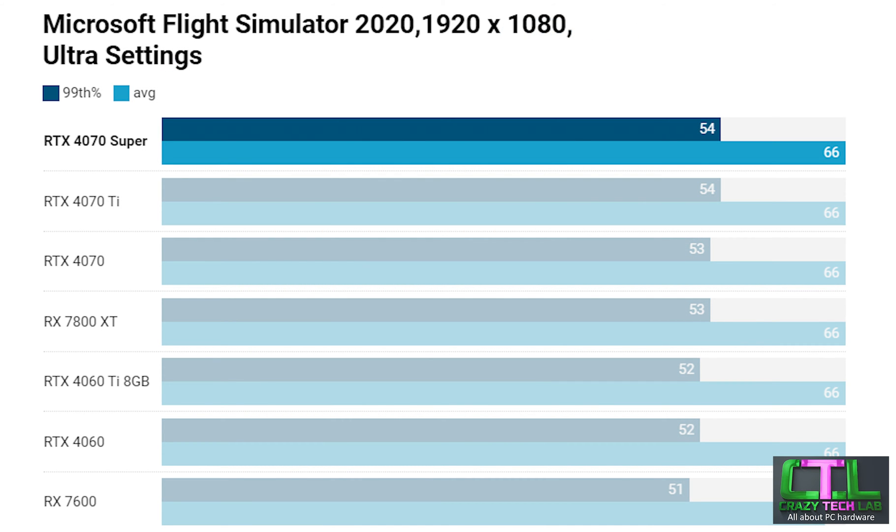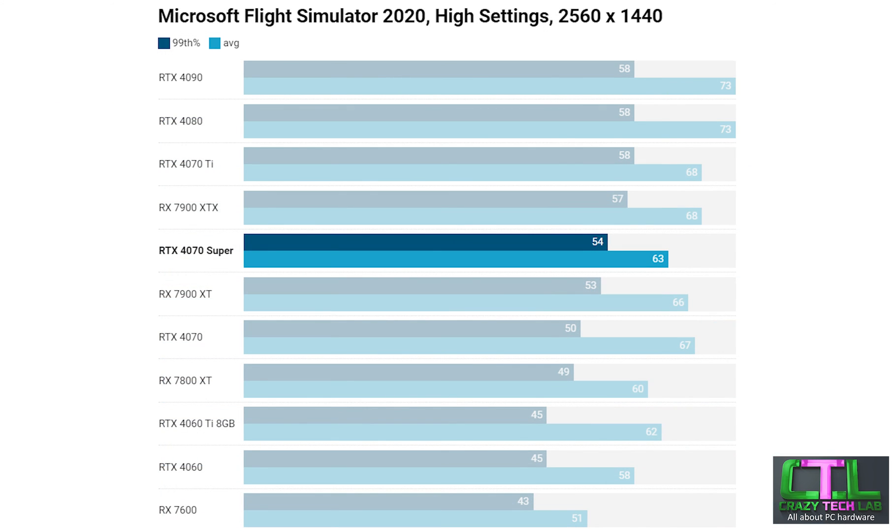Moving on to Microsoft Flight Simulator — one of my favourite games because it looks absolutely stunning with the latest generation of graphics cards. We have a fairly compact set of results, which is usual for this game as it tends to be a resource hog in other areas. The RTX 4070 Super offers one of the better frame rates, sitting slightly ahead but only by a frame or so over the RTX 4070. At 1440p the 4070 Super sits between the 4070 Ti and the 4070, and it does offer tough competition for AMD's cards — outperforming the minimum 99th percentile of the RX 7900 XT and coming close to matching the RX 7900 XTX.